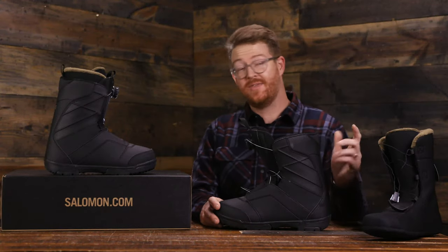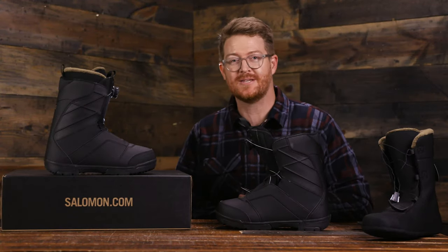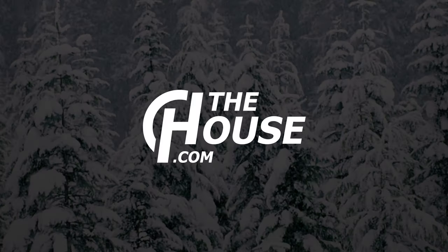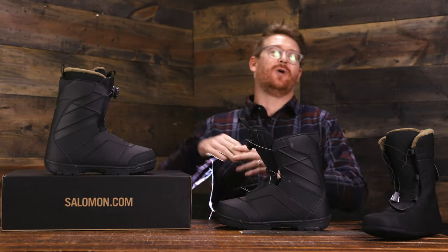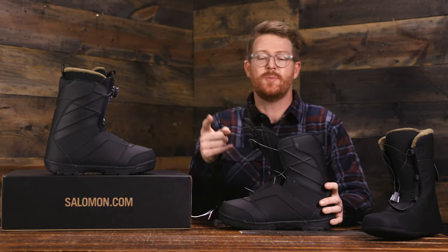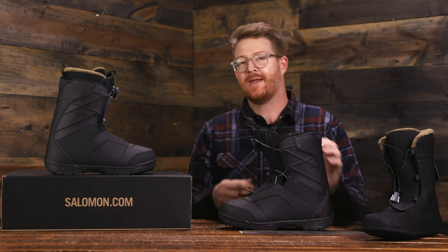Hello, I'm at TheHouse.com and this is a pair of 2020 Salomon Faction BOA snowboard boots. The Faction BOA is a great step up into advancement — it's extremely lightweight and super convenient with a BOA system.